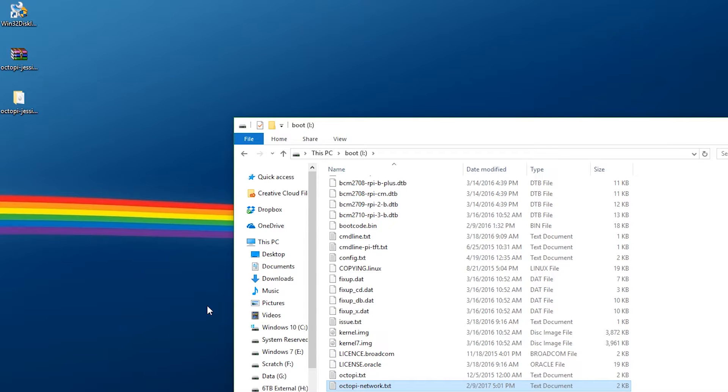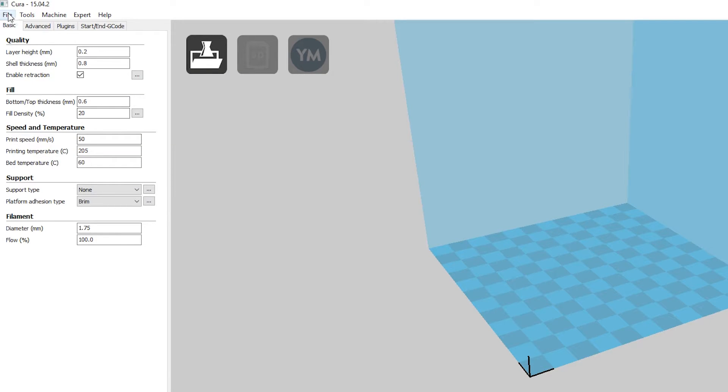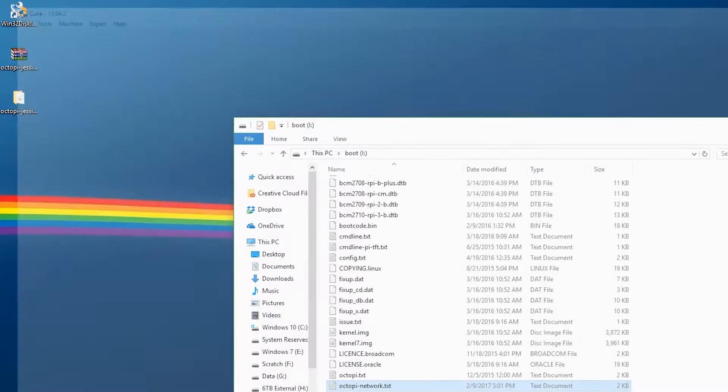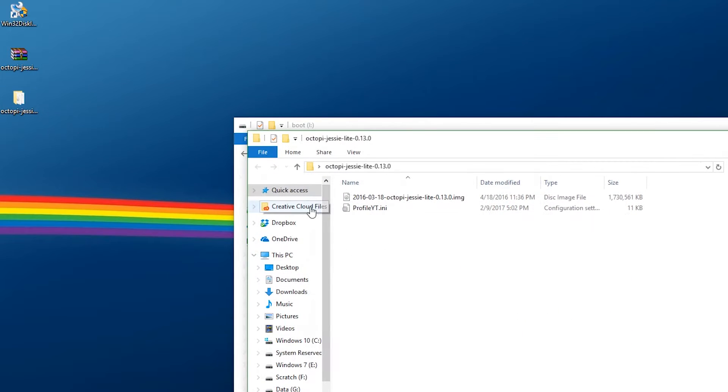This next part is for your slicing profile and is optional. If you want to have files automatically sliced for you, it is recommended that you use Cura Engine. I'm using Cura 15.04. To export your profile, open up Cura, and once you have all your settings dialed in, go to File and Save Profile. Save it as an INI file — I'll call mine Profile YT for YouTube. Save that and exit. This step is optional, but if you want automatic slicing set up, keep that INI file to the side for later.